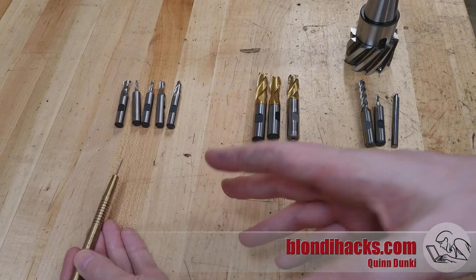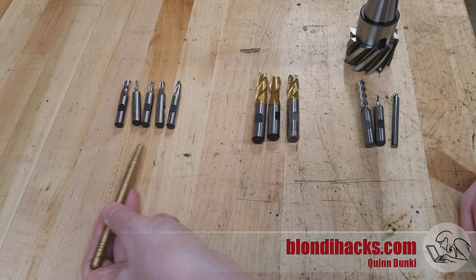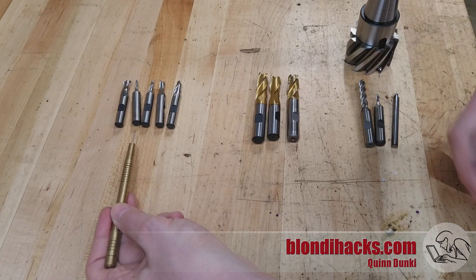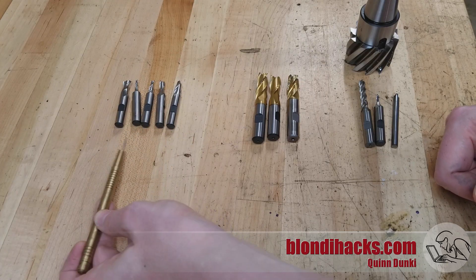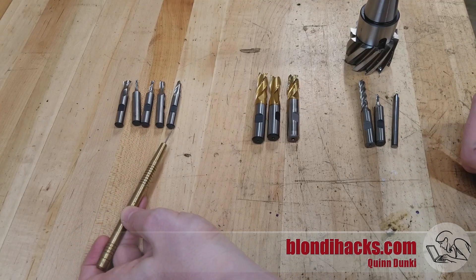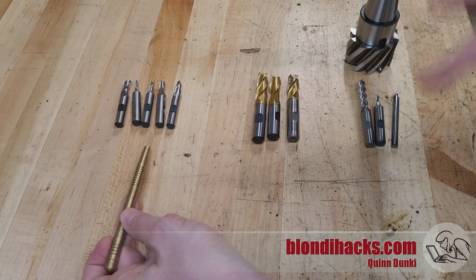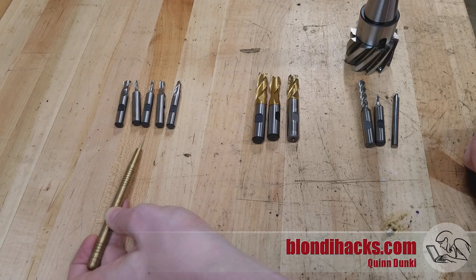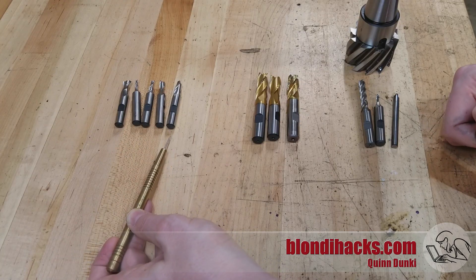I've got end mills sorted here left to right in the order that you're going to buy them. All the way on the left is your standard set of cheap import end mills — high speed steel. They are very tempting because you get a set of like six for 40 bucks. The problem with these is that they are garbage. The value proposition, however, is that when you're getting started you're going to mess up some end mills, and you also don't know which sizes or types you really need. There are different flute counts and all these different things, so there is an argument to be made for buying one set of these crappy ones to get your feet wet.